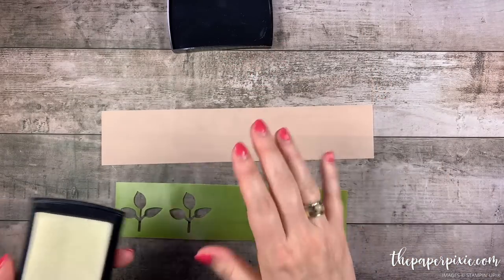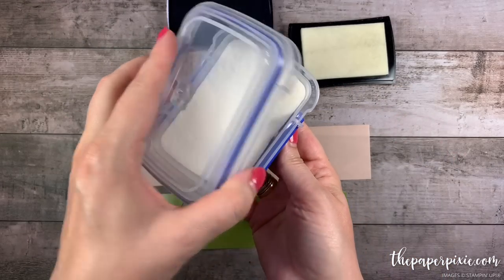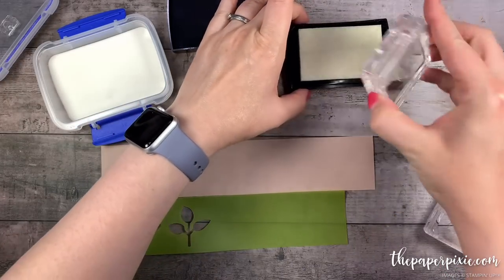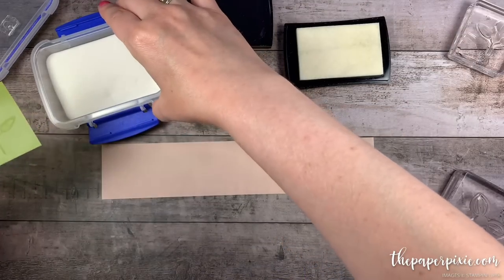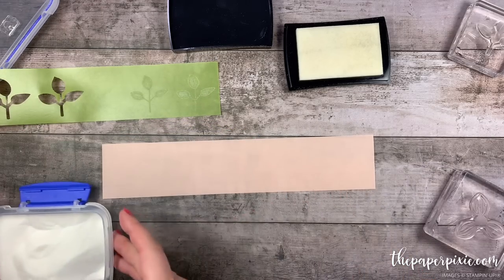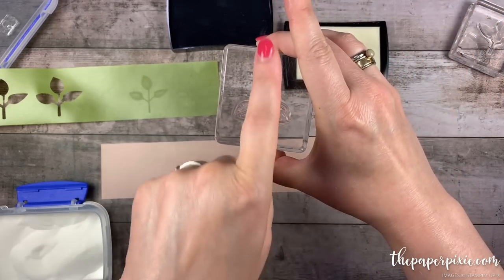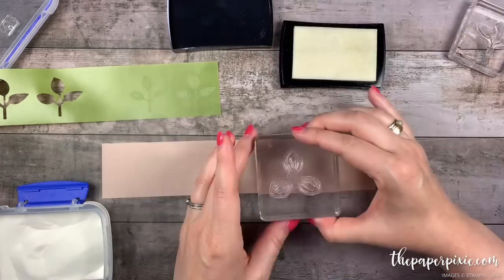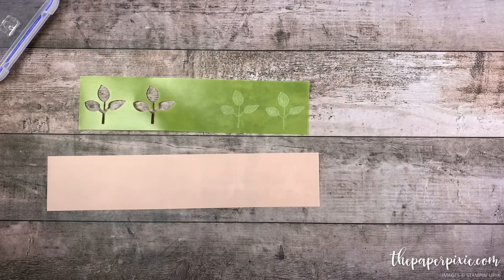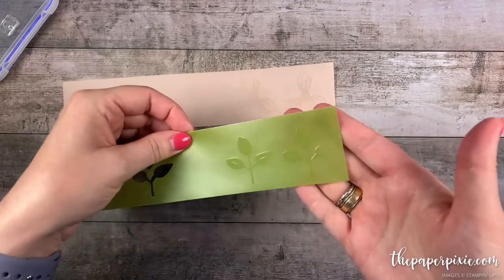I'm going to grab my Versamark here. We're going to try to do all of this at once to save some time. I've got my clear embossing powder here in a little Systema container. I'm going to start with the leaf, then dip that into the embossing powder. Then we're going to grab this perennial flower — you want to make sure that the point is pointing upwards at the 12 o'clock. Now these are ready to heat emboss with the heat tool. Look how beautiful those look — I love that clear embossing on the vellum.